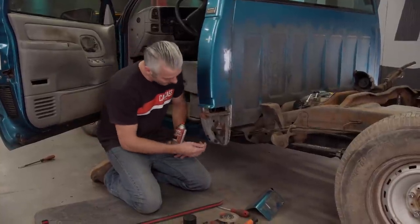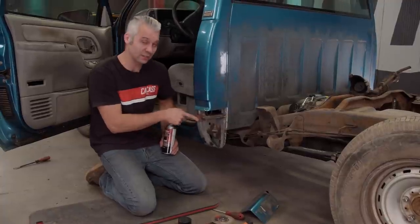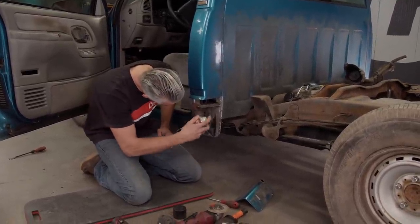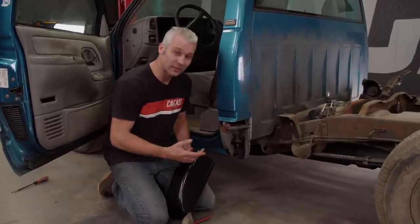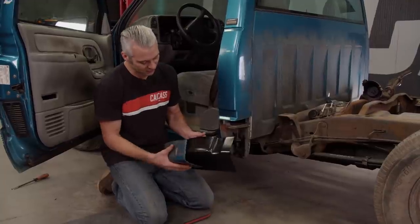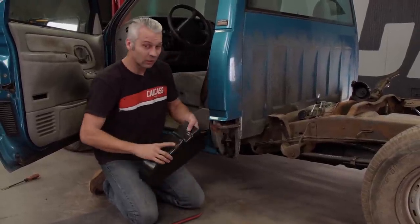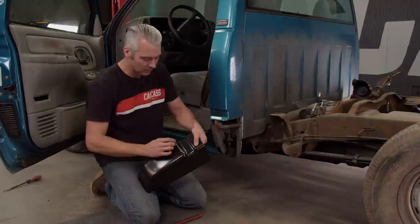Now that we have the rust all cleaned up, we're going to spray this with some Duplicolor Rust Fix. We'll give it a couple of coats and then move on to installing the cab corner. Now that we have the inside all taken care of, we can cut the new cab corner to fit. You can take the old piece you cut out, lay it on top of your new cab corner, trace and cut it out. Or, what we did is cut right on the body line — we'll come up about an eighth or a quarter of an inch and make our cut line there, so we can sneak up to the original cut line and get it to fit perfectly.